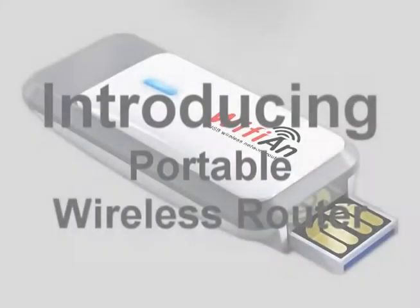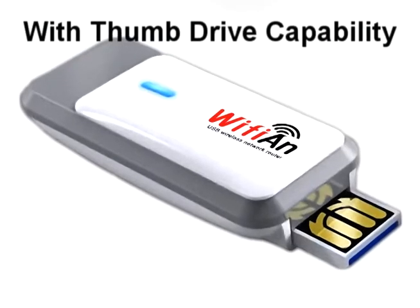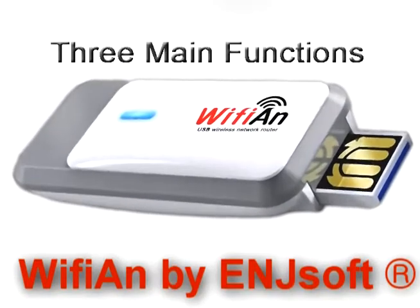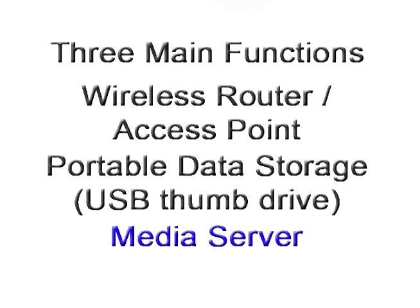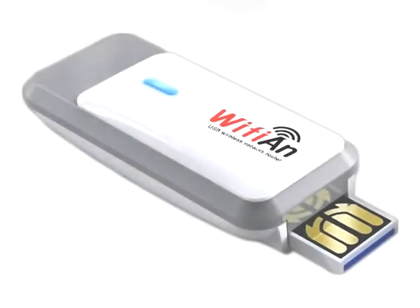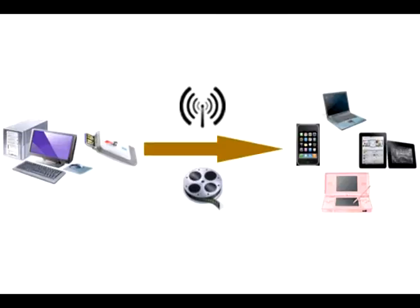Introducing a portable wireless router with USB thumb drive capability — Wi-Fi AND. Wi-Fi AND has three main functions: wireless router access point, portable storage unit, and media server. Create a wireless network to share a connection with multiple devices.